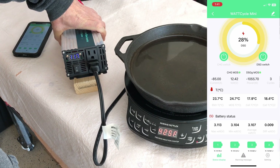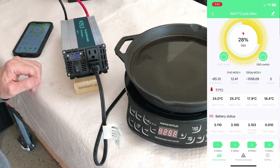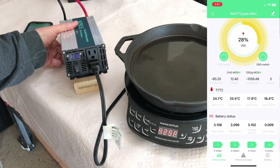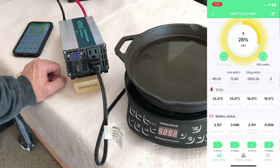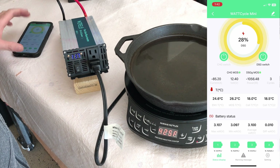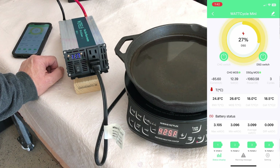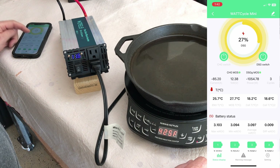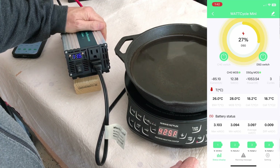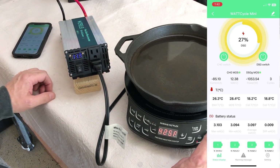I usually don't like to run inverters at their max for long periods, but let's see how it does — 200 to 250 watts over its rating. The battery is showing 11.7 volts on the inverter screen, and 12.4 volts on the app. Turning it off — it ran that thousand watts with no problem. I feel a little warmth inside the inverter, but it's not hot at all. The fan was cooking away.